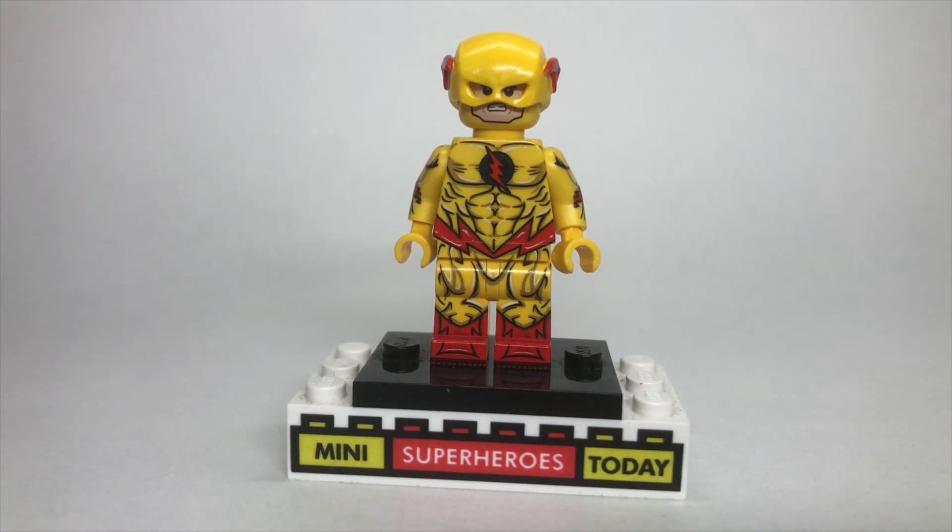Drop a comment below, let me know what you think of this. Thanks again to Minifig Factory for sending me this, and if you want to order this figure, I'll drop a link in the description below where you can check out this figure and all of their great figures on their website.